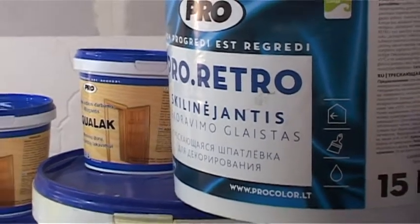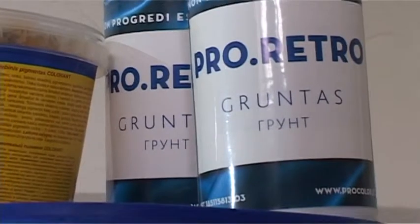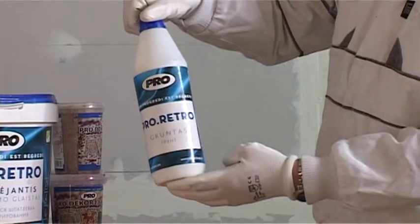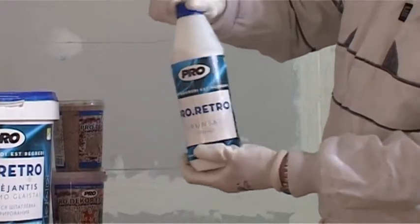The decoration of a wall with the cracking Pro Retro filler, just like other ways of decoration, starts with the priming of the surface. For the priming you should use a special priming Pro Retro. If the surface is not primed with this particular priming, the special effect of cracking will not be reached.